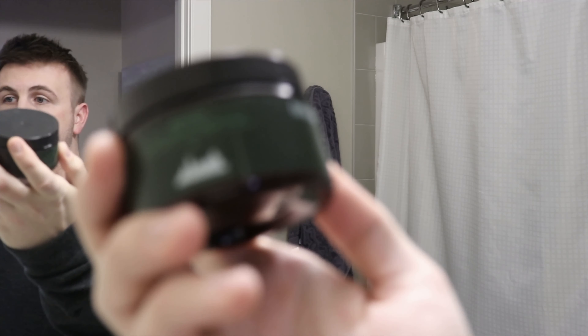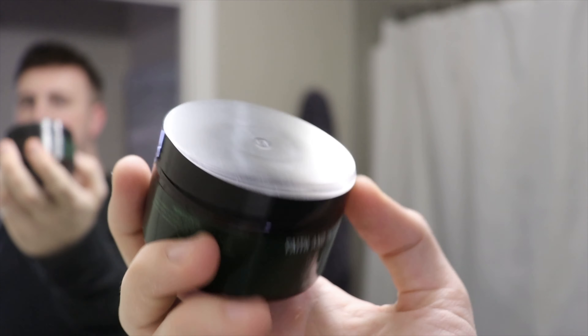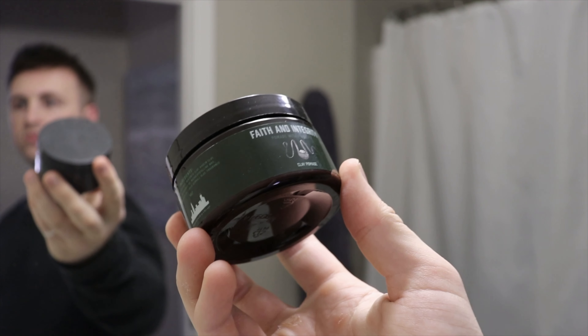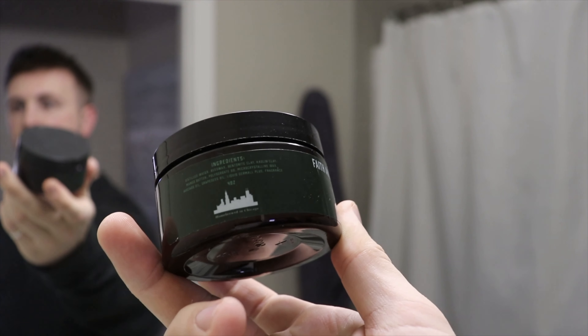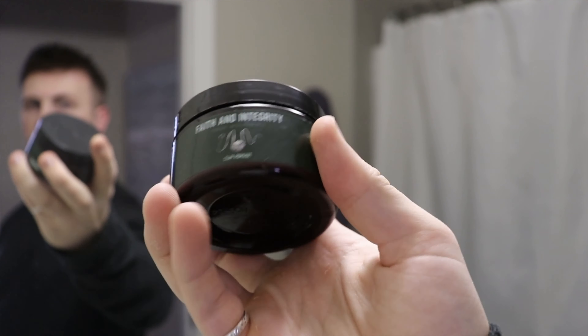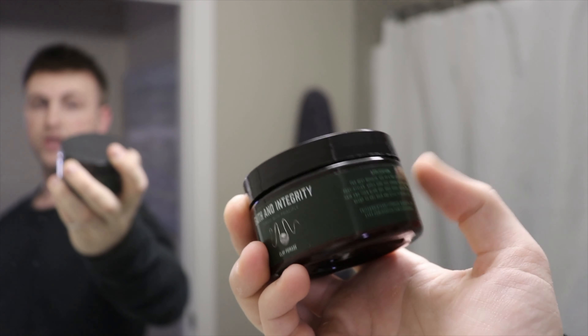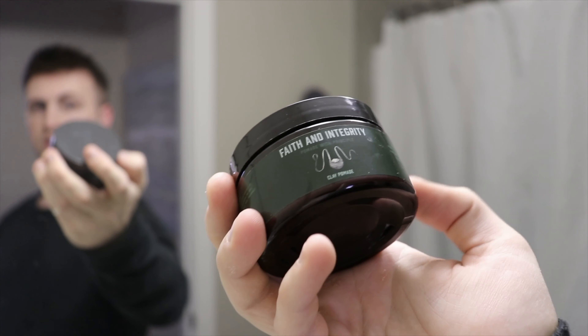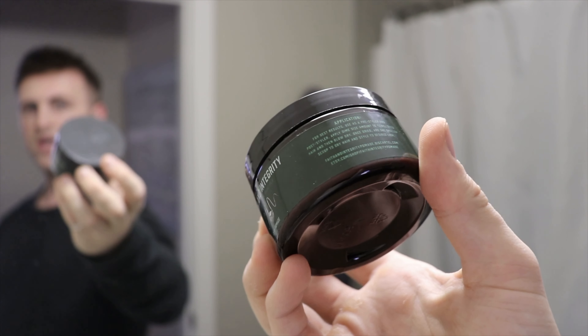This week: the clay pomade, held in a classic four-ounce plastic tub — nothing too exciting in terms of the jar itself. Black lid, a very dark green label. We have the ingredients on the side and the classic Faith and Integrity logo. If you haven't heard of this company, I believe they're based out of Chicago and started brewing products this year. They have a nice catalog so far — an original pomade, clay pomade, a limited matte paste, and their Harvest Moon, which has been reviewed by some other reviewers.